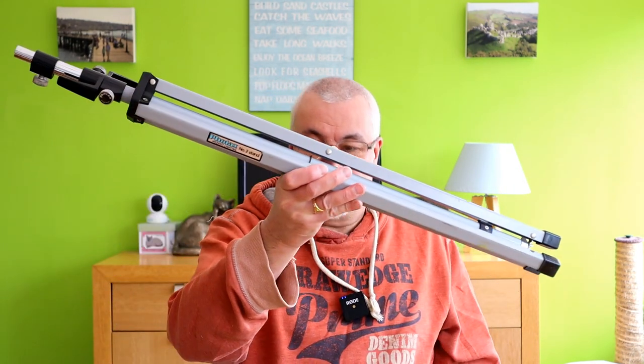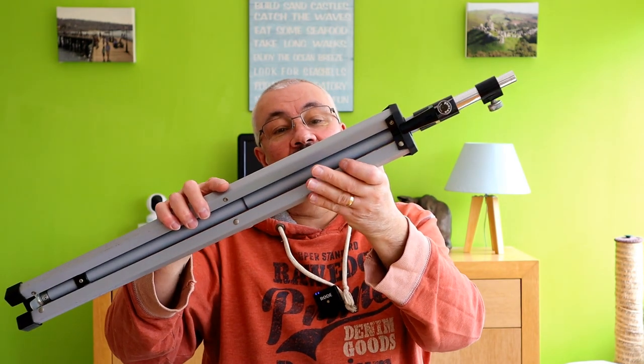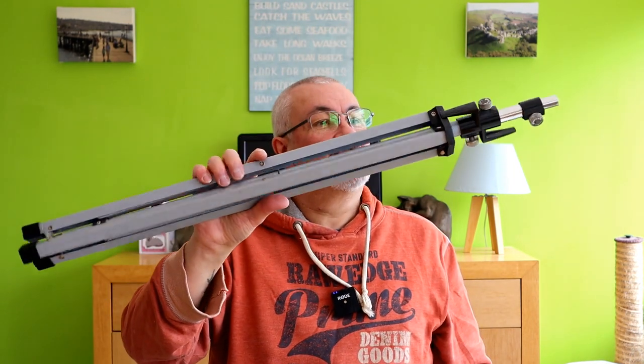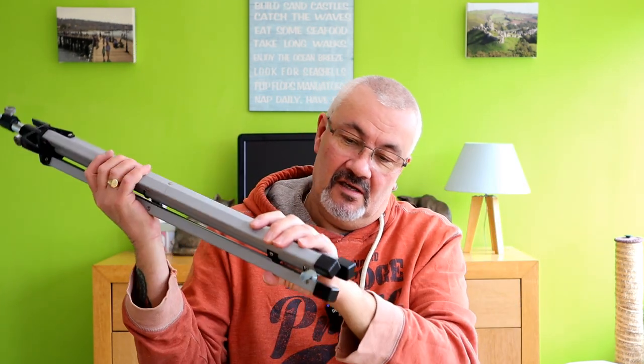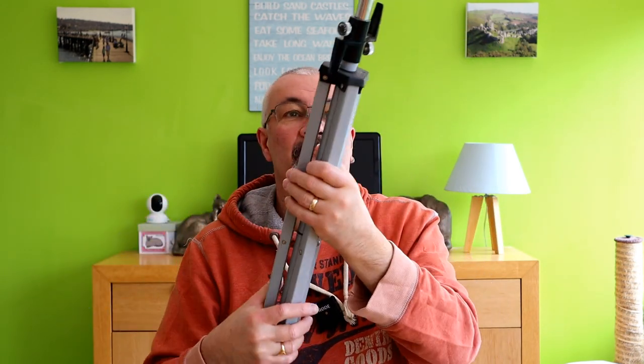The next thing we're going to be using is this - a Photax Interfit lighting stand. I've had this about 30 years and it's been up in the loft. It's almost like a tripod - you just extend these tubes out to the height you want, the legs open up, and you mount it to stand on the floor. Again, that's been sat in the loft for a good 20 years.